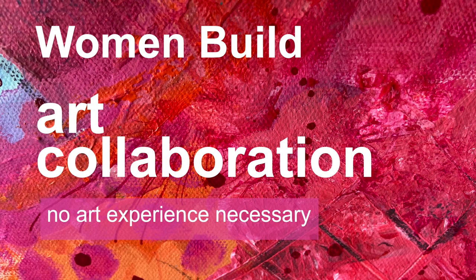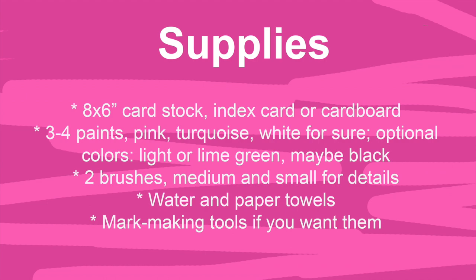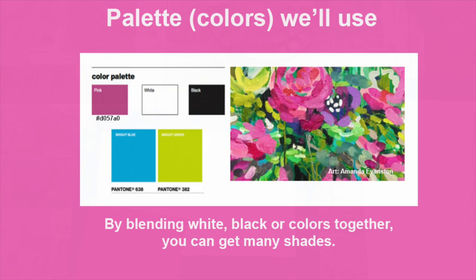Thanks for joining us for the Women Build Art Collaboration, part of our virtual Keep Building initiative. We truly hope lots of you will send in a piece to combine with others like a mosaic for beautiful art representing Women Build. A separate supply list was provided. This beginner tutorial for non-painters is just to give you some ideas.